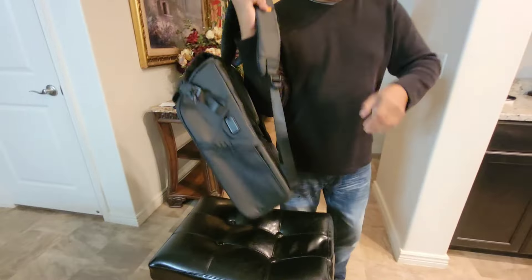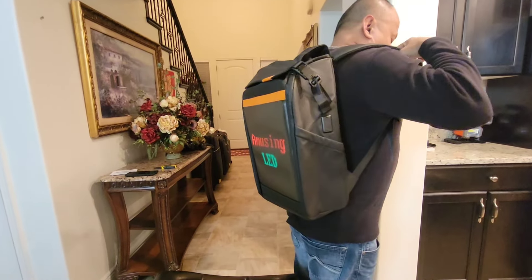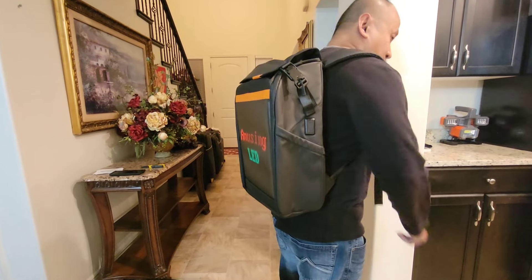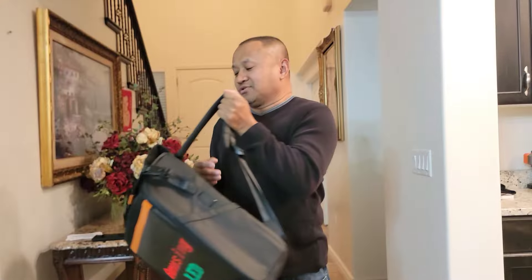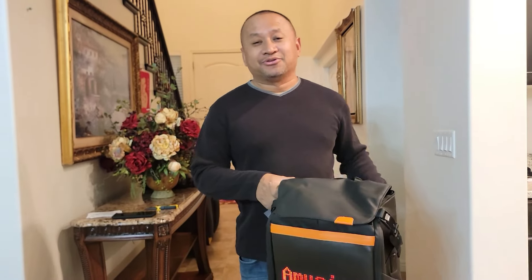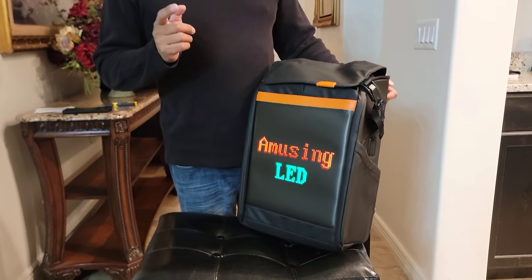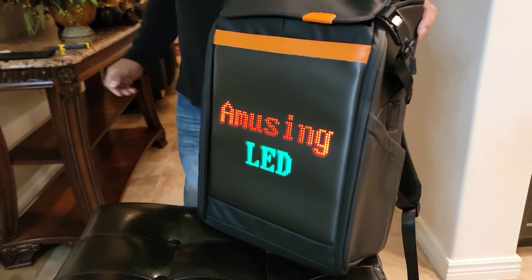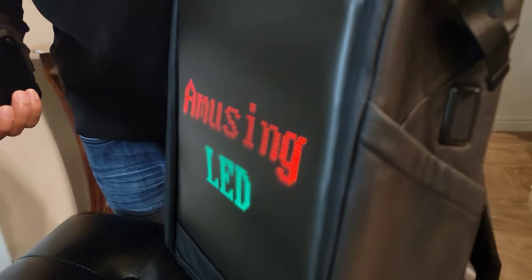So let's try it on. Nice, feels pretty comfortable. Also, safety features — if you're riding motorcycles and so on, you have this backpack behind you and people can actually see you. Anyway, I'm going to try to figure out how to download this to my phone or to Boba's phone, and let's see if you can change the writing on the outside here.